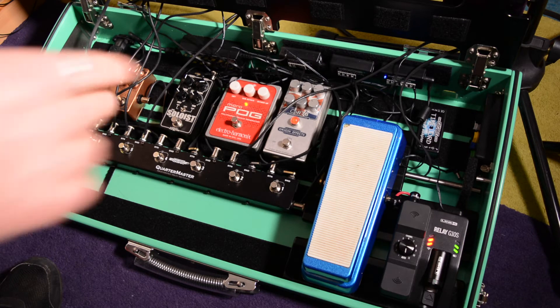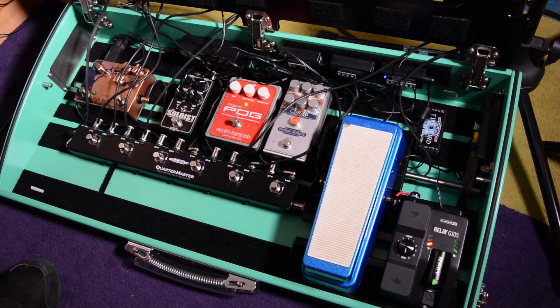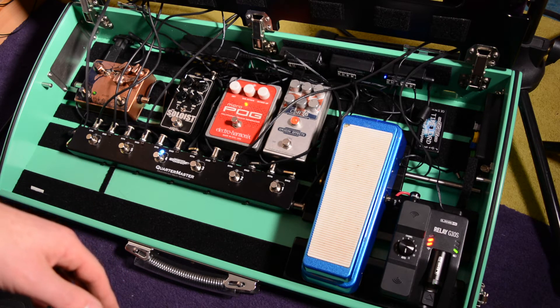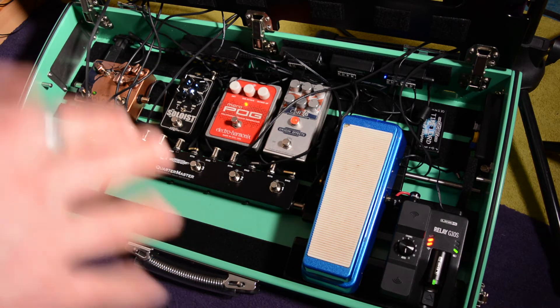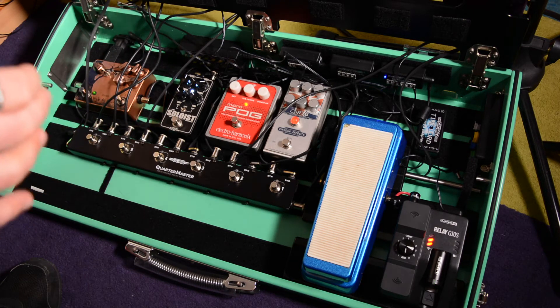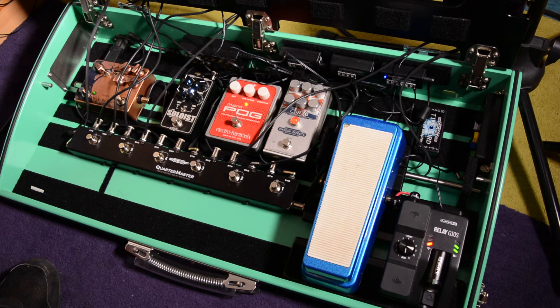I've now switched the Line 6 over to a power supply that is giving it enough current, and you can see it's charging and looking happy. However, if you listen, you might just hear that buzzing that wasn't there before. And if I turn on a drive pedal — it's now got enough current and it's working, but it's pretty noisy. So the other issue is isolated power, and this is a great example of that. I'm going to take that power supply off and put it into an isolated power supply and we'll see the difference that makes.